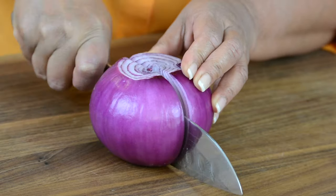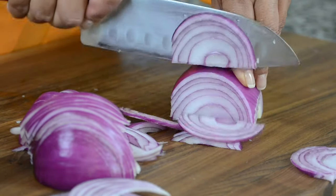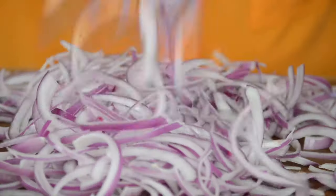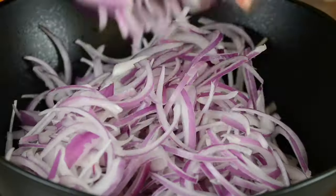For this recipe, we're going to go in with 750 grams of finely sliced red onions, which is approximately two large red onions or about four to five medium-sized onions. Onion bhajas are typically made with red onions, but if you do not have them on hand, you could always use white onions.